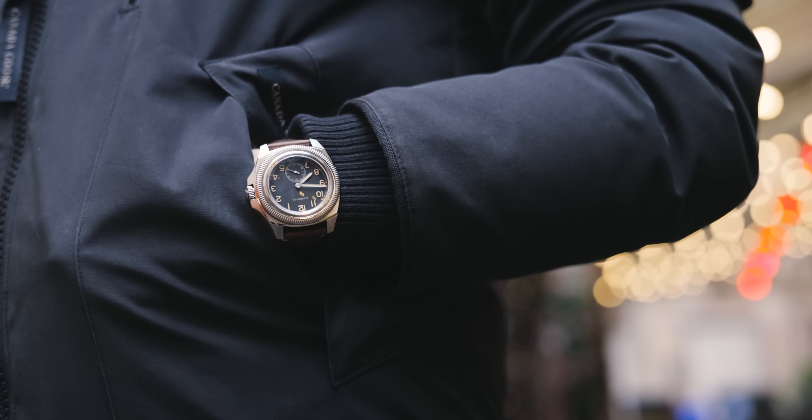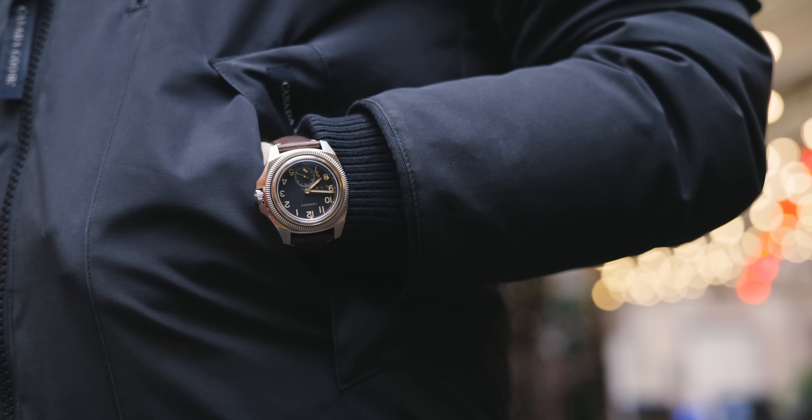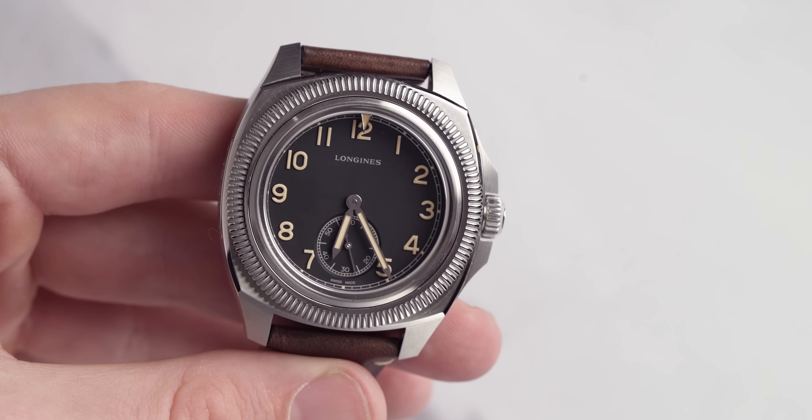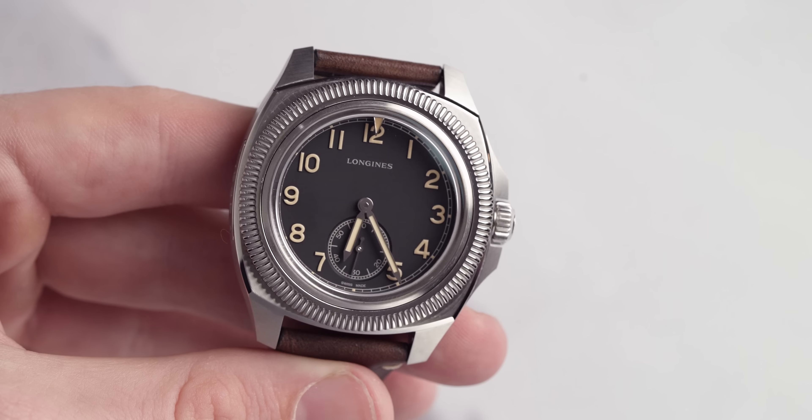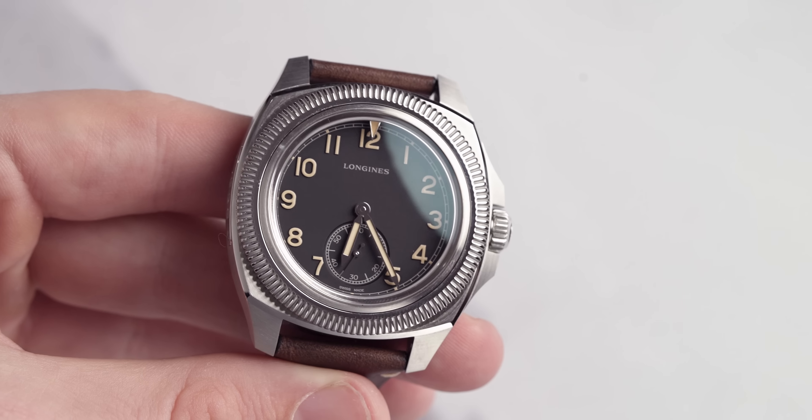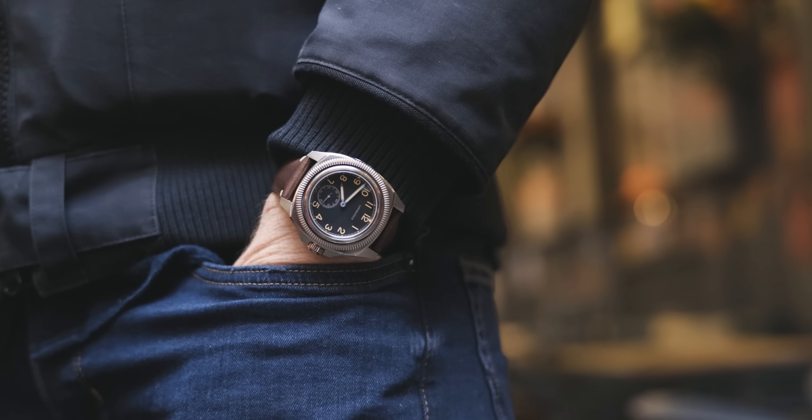I wish I could go more in depth with the movement, but this watch is still a sample and unfortunately there's just not much information available yet. However, when it does come out we will do a more in-depth review, so make sure you hit that subscribe button. All in all, for this package it comes in at £3,400. But for that money you do get quite a lot — it's a fully functional pilot's watch with an in-house movement exclusive to Longines, a silicon balance spring, and it comes with three straps: another leather one and the NATO which I would put on it.